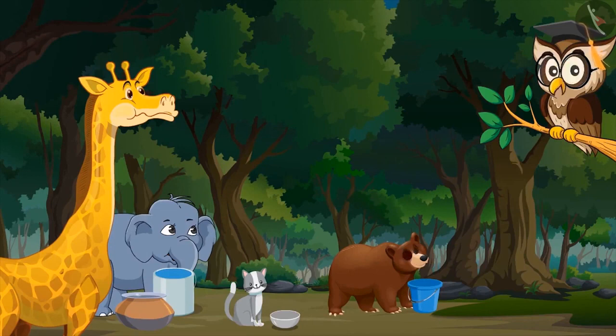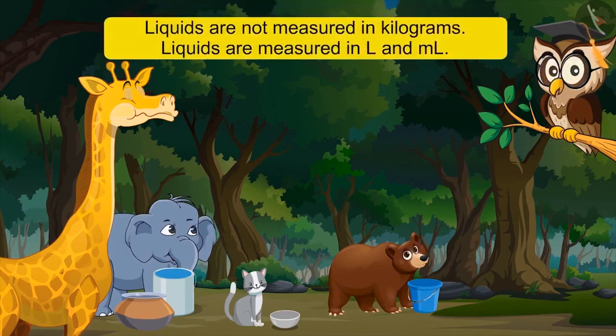Friends, I hope all of you have quenched your thirst. How many kilograms of water did you drink? Hey, liquids are not measured in kilograms. Then how? We measure liquids in litres and millilitres.